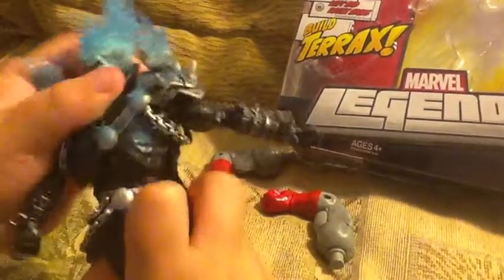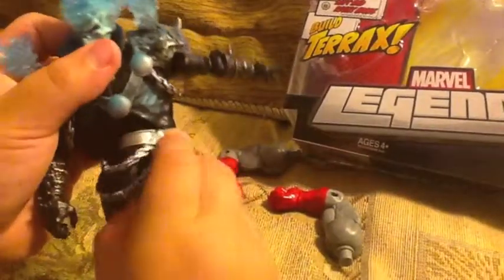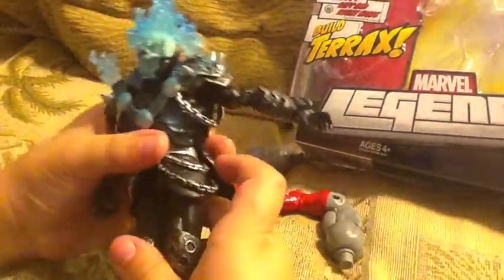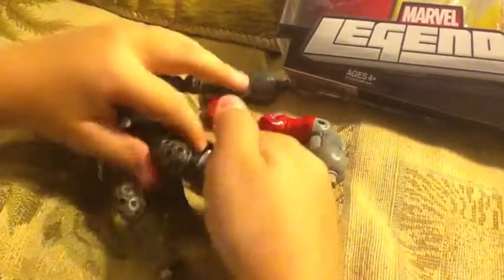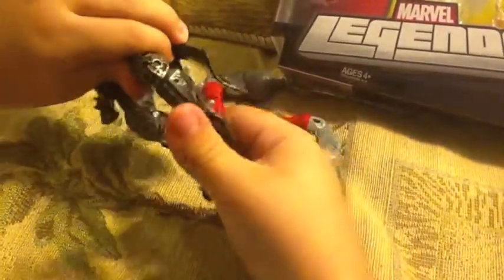The chest goes up and down and goes all the way around. The legs go up and out and they can go all the way around. The knees can go back and the foot can go up and down.